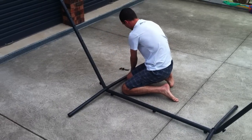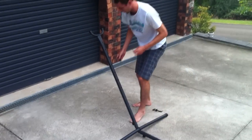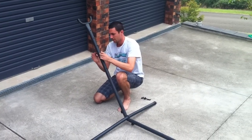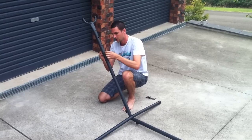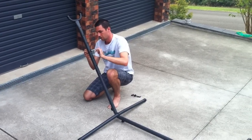The final step is to put in the hooks where the stand is going to sit, slide it through, have the hook pointing down, and put the wing nut on.